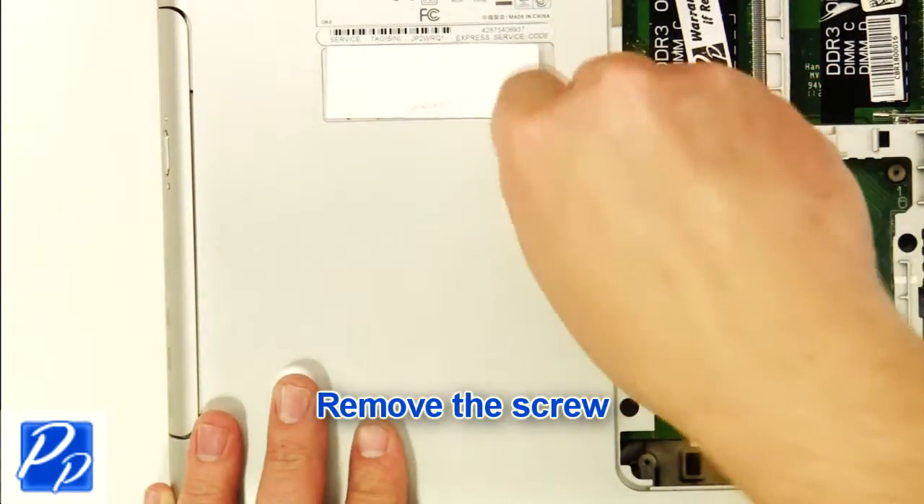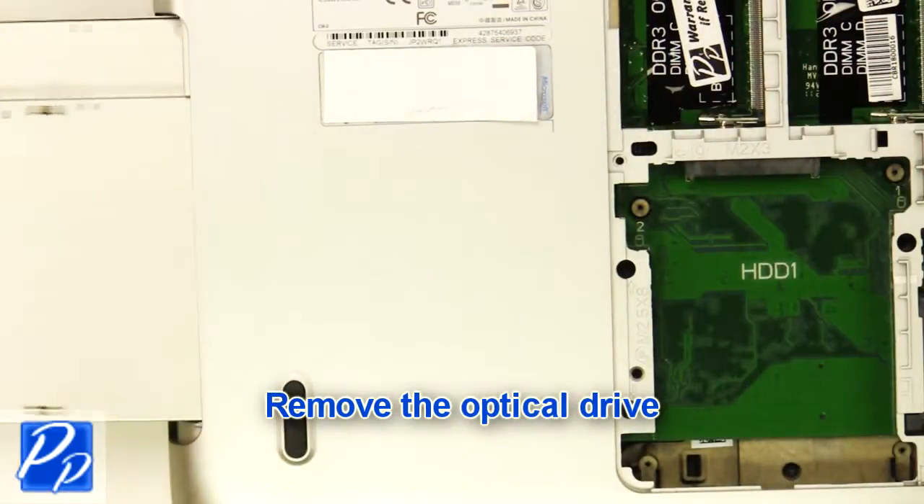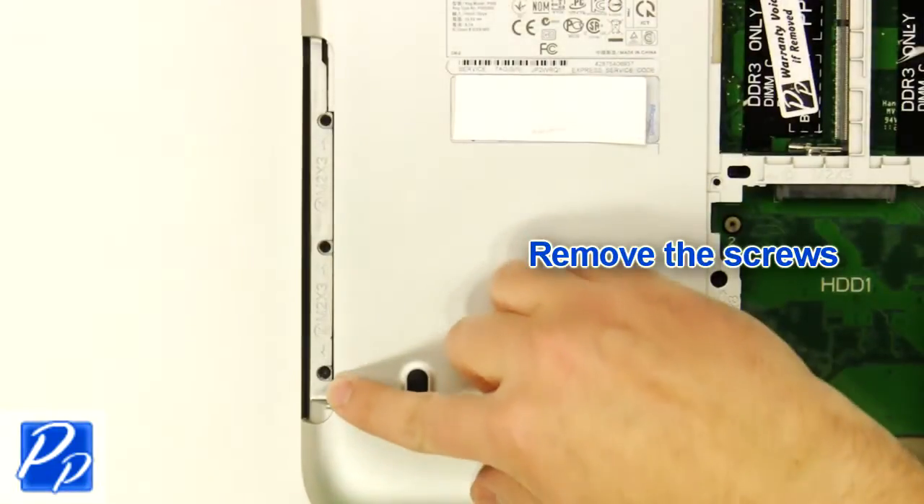Remove the screw and remove the optical drive. Then remove the screws.